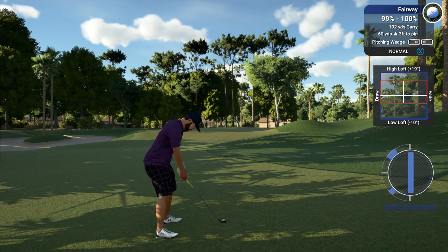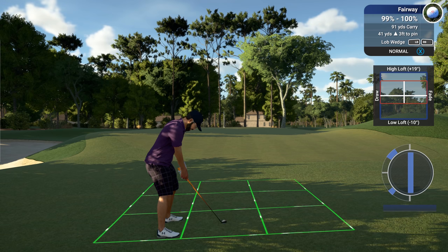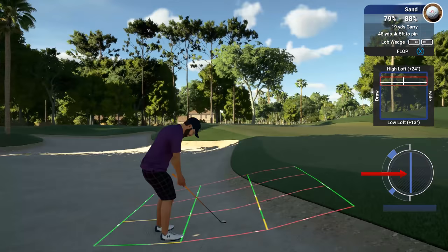The lie of the ball also has a lot to do with your shot difficulty. Take, for example, this lie in the fairway versus a lie in the sand trap — you can see the swing plane shrinking into oblivion. That's not a pretty scene.